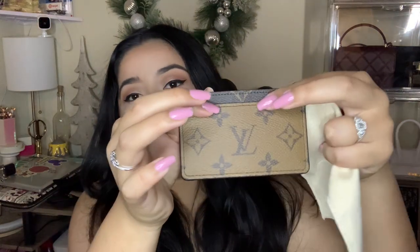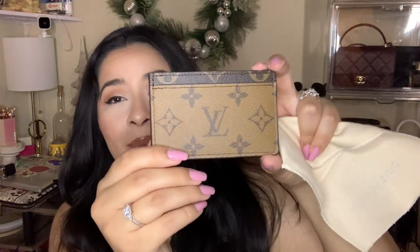This one has less card slots, which is probably why I haven't used it to be honest. I'm also just very picky about the items I use. This is a reverse monogram and it is so pretty — I really want to use this with my reverse monogram bag, so I will be using it, just not right now.